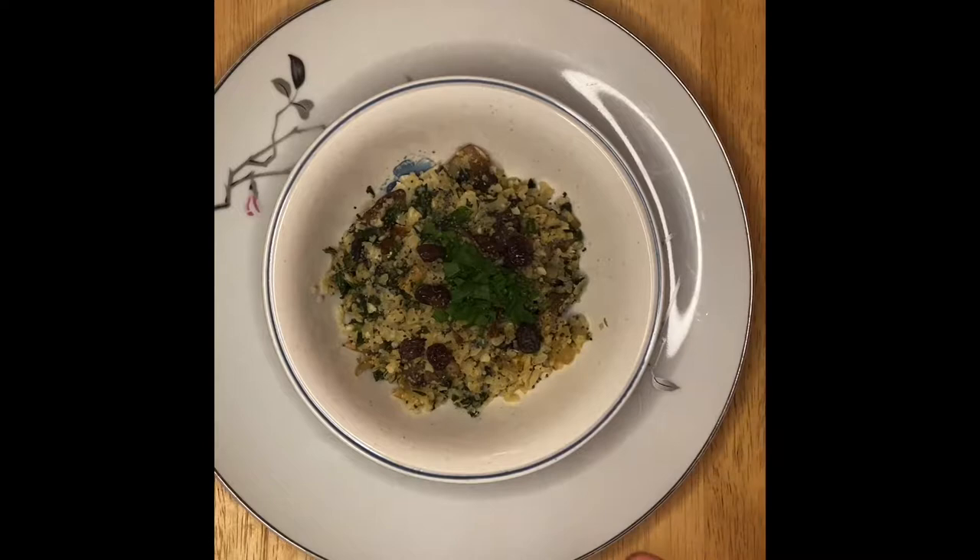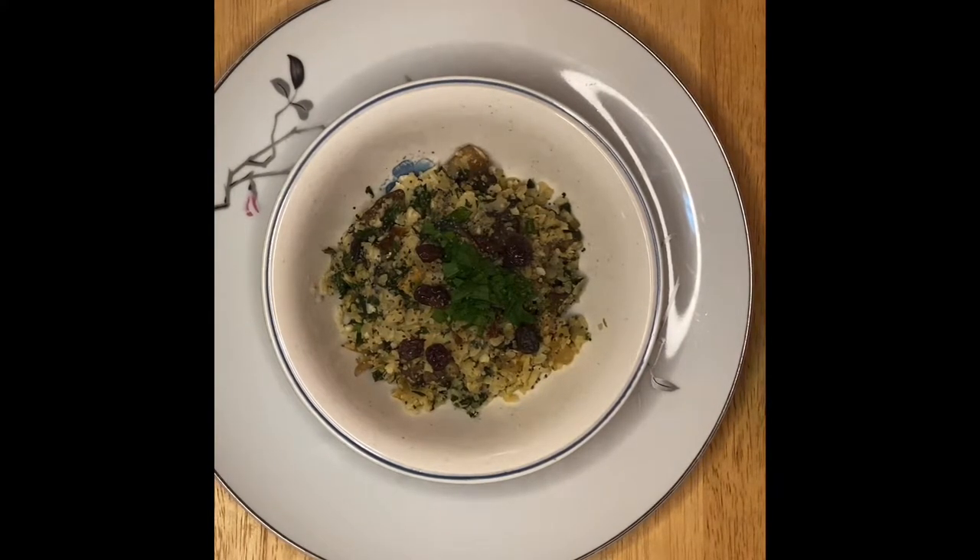If you want a different dried fruit, you can put that in too. Once again, thank you for watching — don't forget to subscribe to my YouTube channel. I still have a lot of recipes coming up, so please don't forget to subscribe and share the video. Thank you very much for always watching. See you again later, bye!